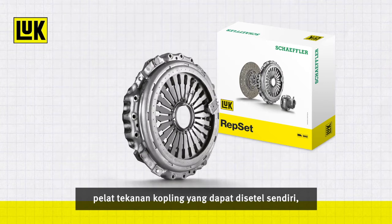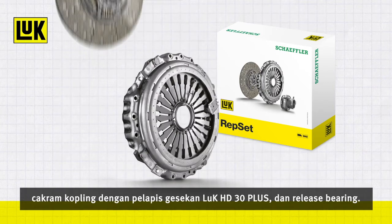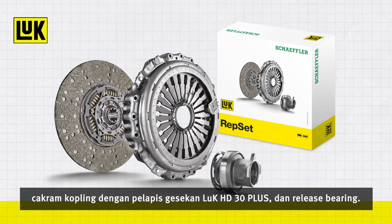These three components are: a self-adjusting clutch pressure plate, a clutch disc with Luke HD 30 Plus friction lining, and a release bearing.